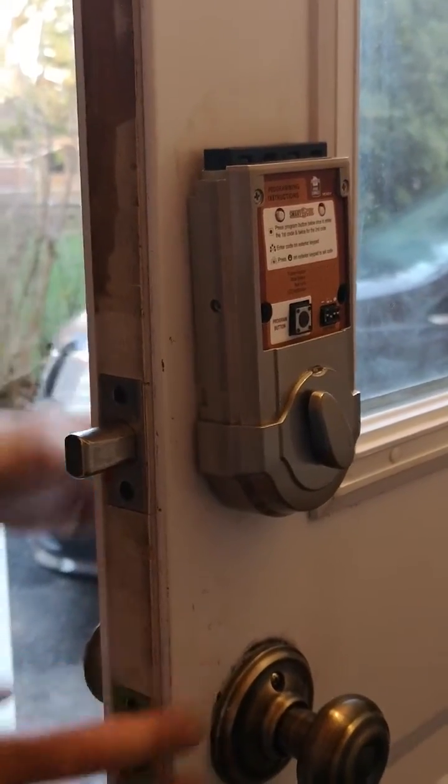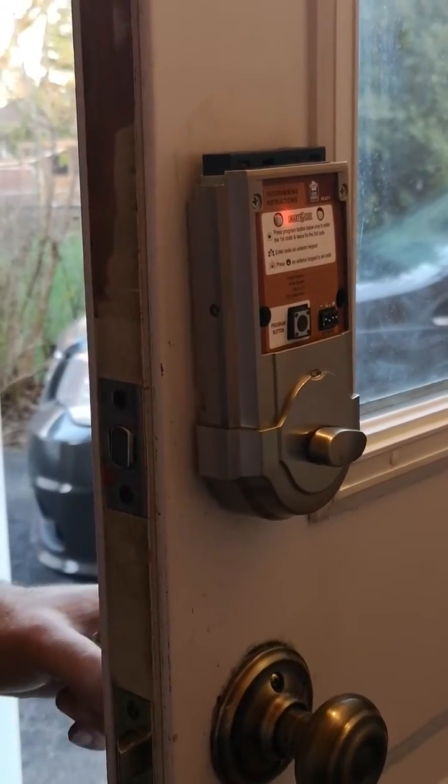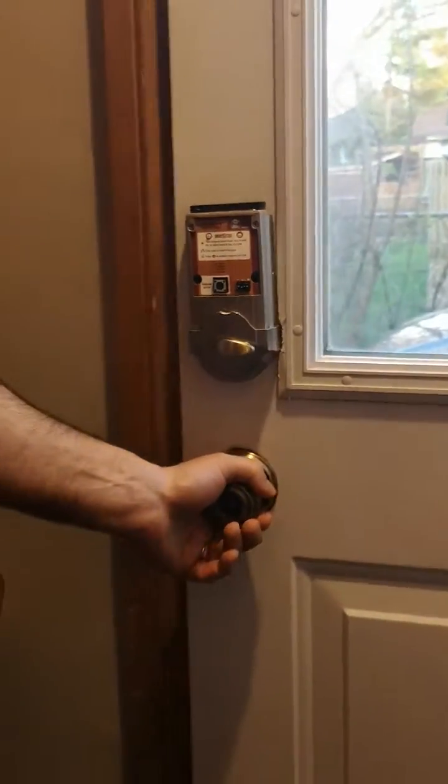Perfect. There we go. Now you know it's going to work — it's handed. Thank you very much, thanks for watching.